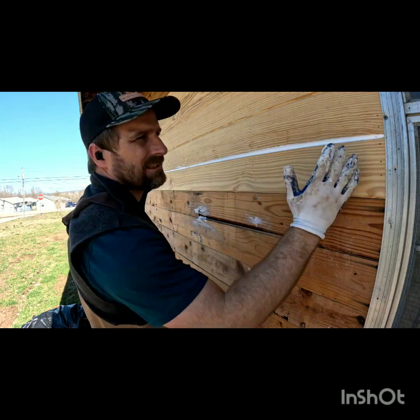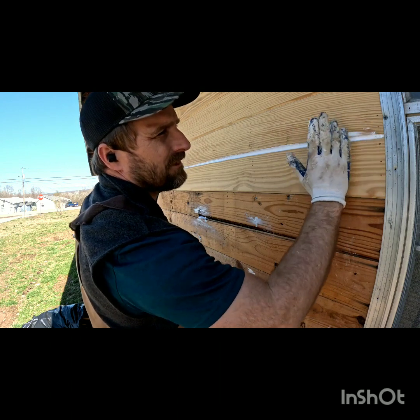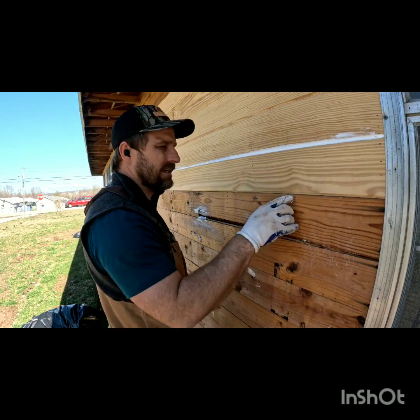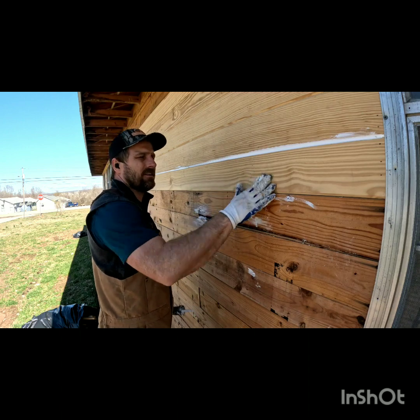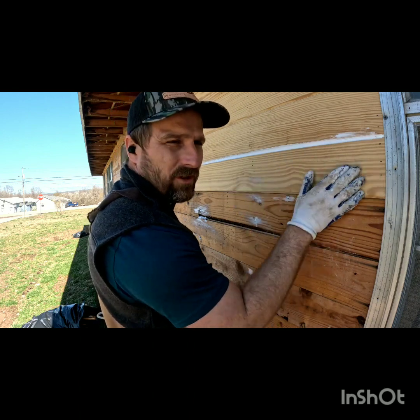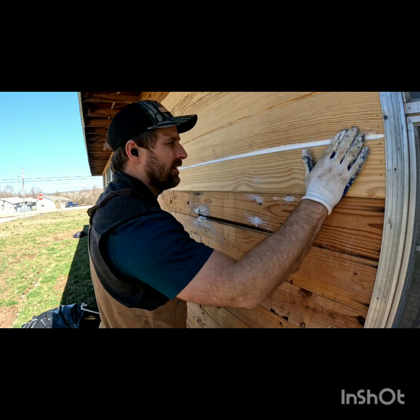Notice when I'm sliding I have a finger in the back — my first finger is leading but my second finger is keeping the caulk from getting on the outside. At the very end you'll have a little bit on your finger; go ahead and put that on any nails you can see and wipe it off. When you're wiping you don't want to wipe up and down — you want to go with the grain.